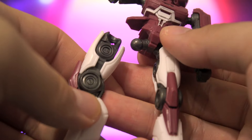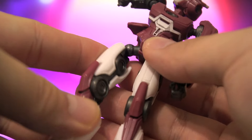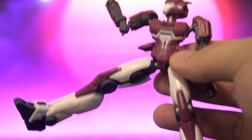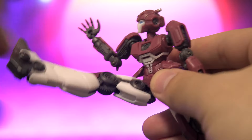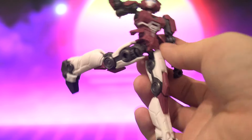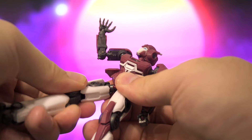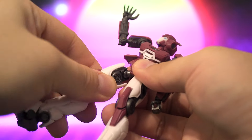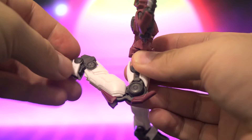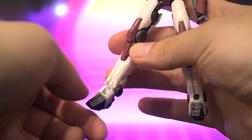The leg ball joints pop off fairly easily, but it's no problem — you just pop it back on. It allows for outwards movement, a very nice upwards kick, and a very nice backwards kick range. There's a very tight swivel inside the thigh, and then you've got a very nice double bend at the knee. We have some up and down at the toe because of the ball joint, and then some ankle tilt as well.